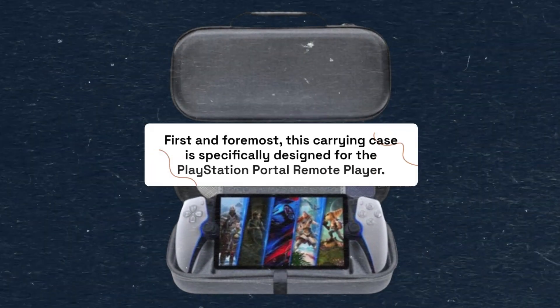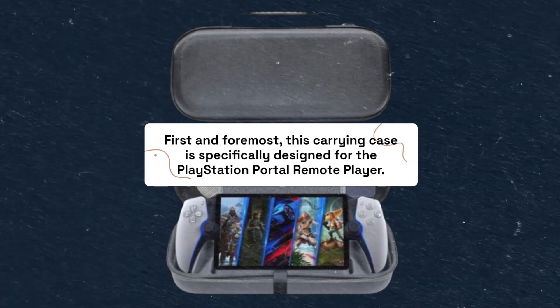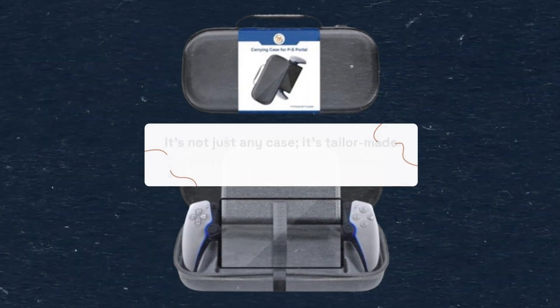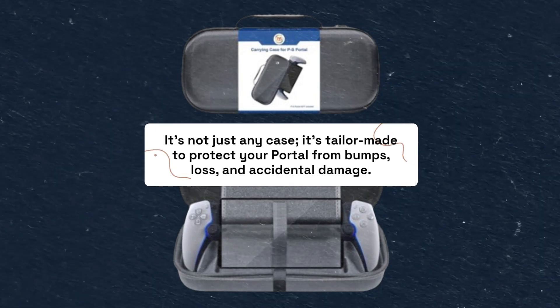First and foremost, this carrying case is specifically designed for the PlayStation Portal Remote Player. It's not just any case — it's tailor-made to protect your portal from bumps, loss, and accidental damage.